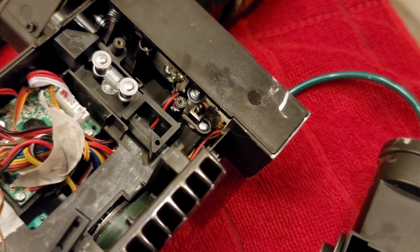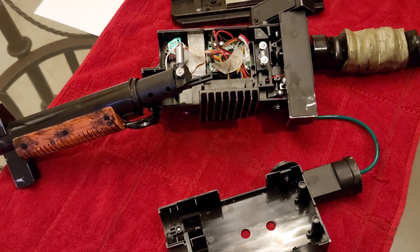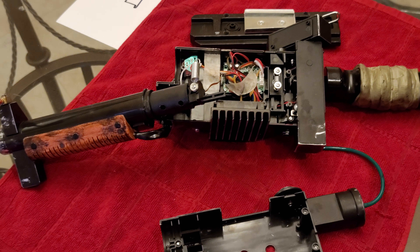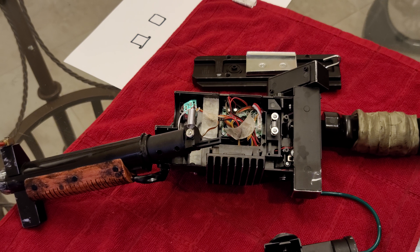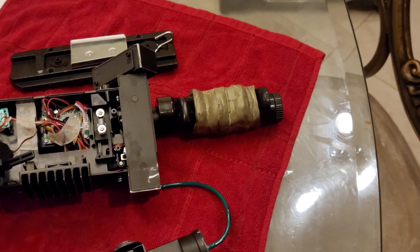It's fairly easy to work on. Just be careful not to lose your screws or strip anything. When you tighten everything back down, hand-tighten it and don't over-tighten. As an added bonus to this video, I'll show you a little project I'm currently working on.